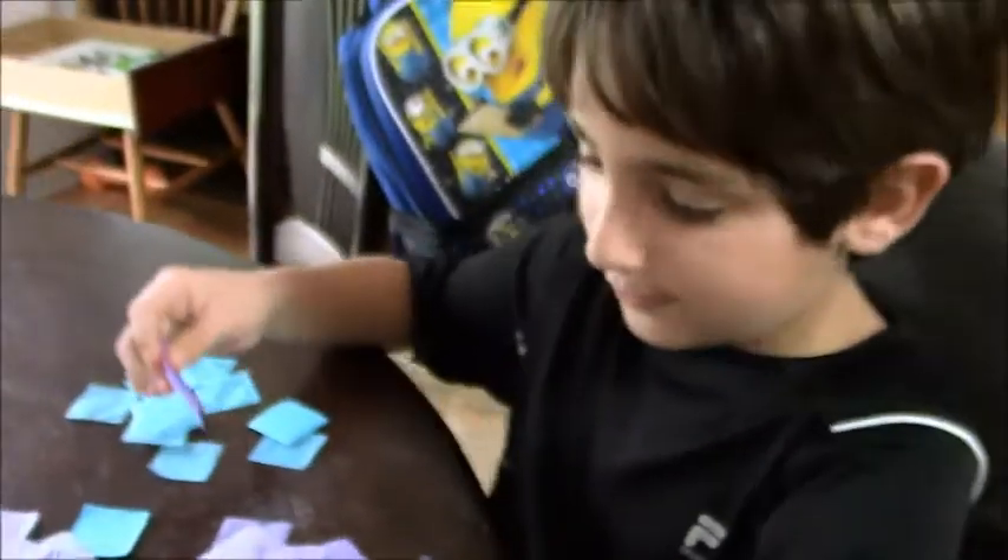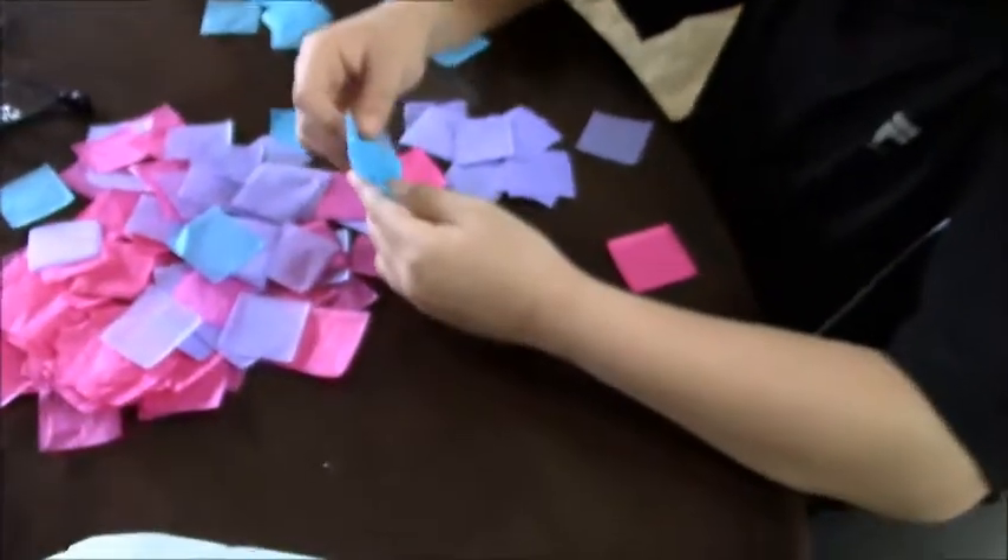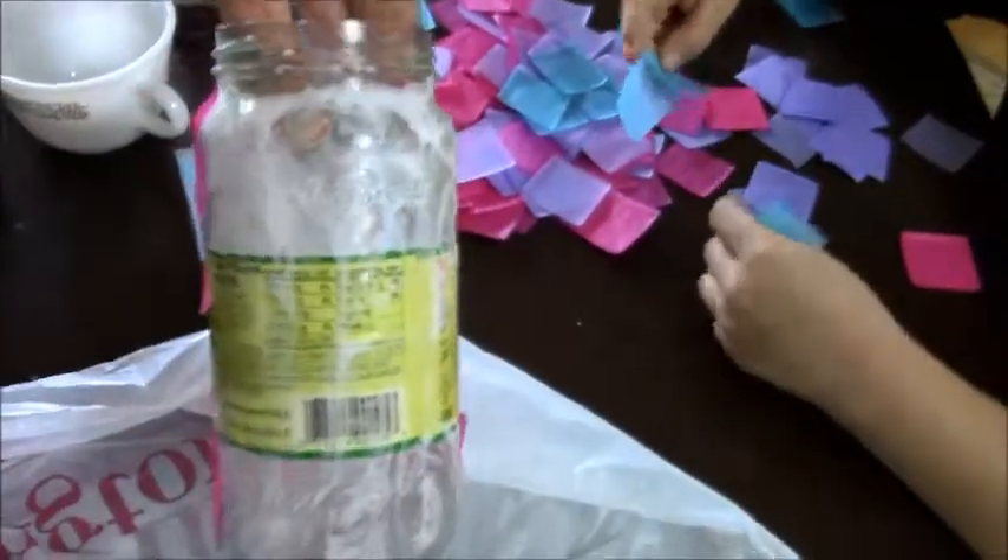Hi guys! Today I'm showing you what I'm making. So, I'm just breaking all these eight parts. And she's actually gluing them, so you need a jar.